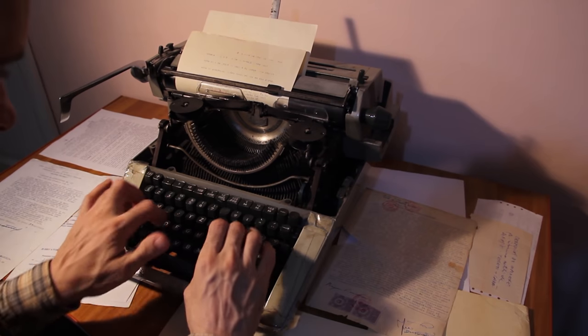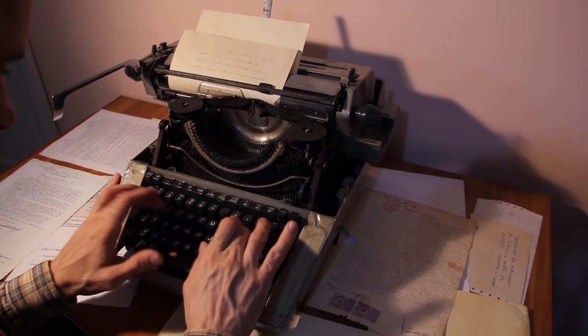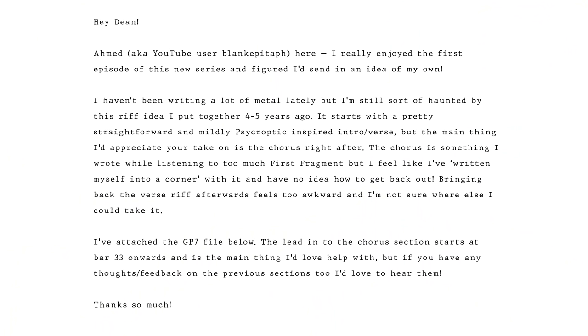We are going to Ahmed — username Blaine Kepitav. Hello. I really enjoyed the first episode of this new series and figured I'd send an idea of my own. I haven't been writing a lot of material lately, but I'm haunted by this riff — written myself into a corner, not sure where else I could take it. It starts on bar 33. If you have any thoughts, I appreciate it. Okay, bar 33.